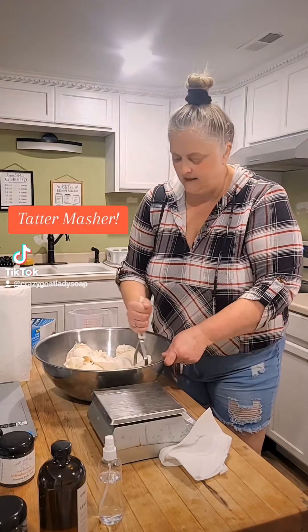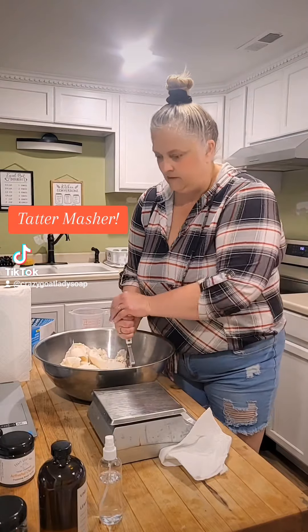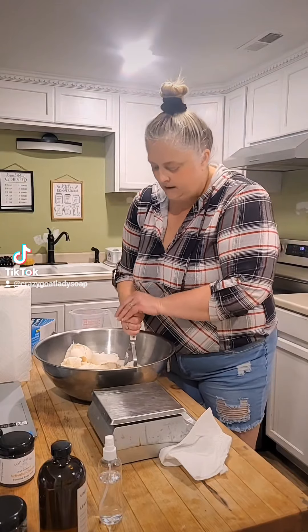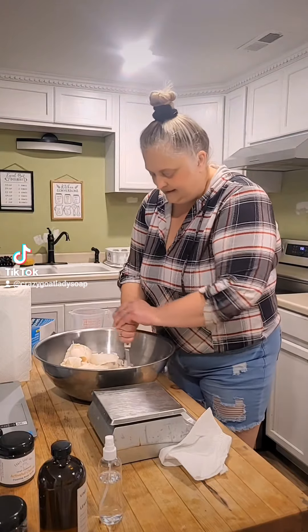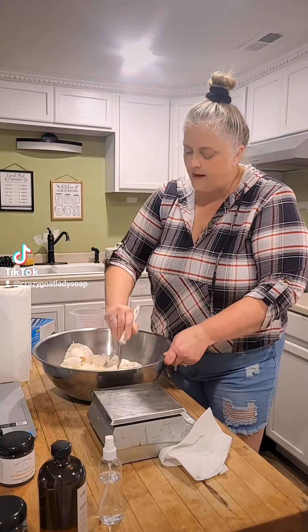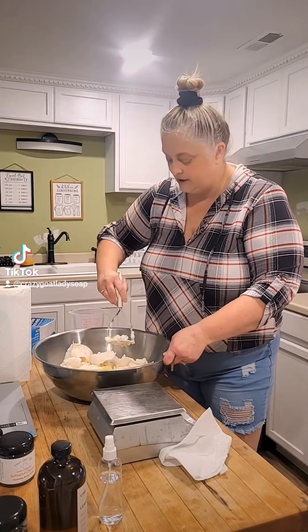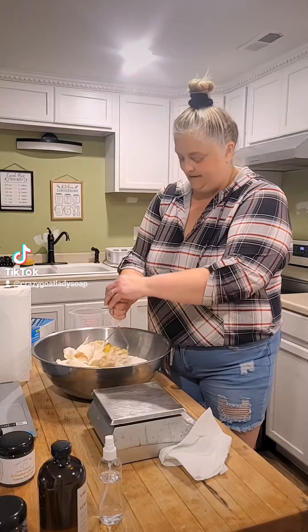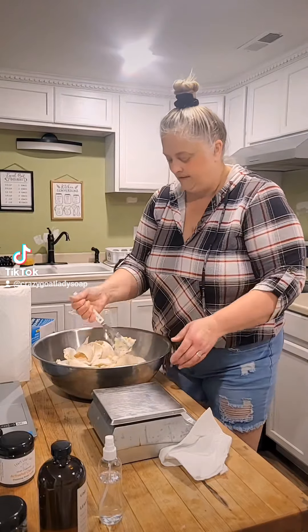I've been making this for... well, I started making soap in 2009. It may seem strange, some of the things that I do, but I assure you that over the years I figured out the most effective way to do it.